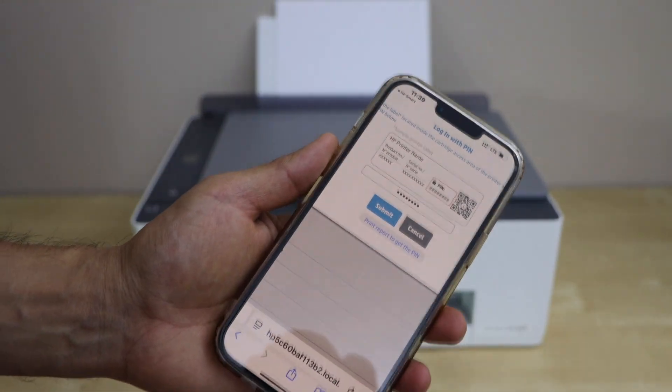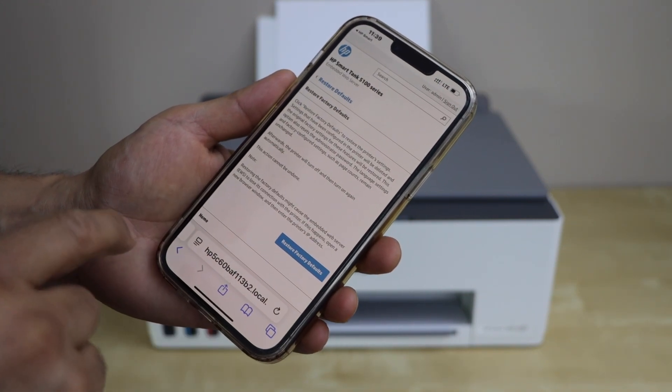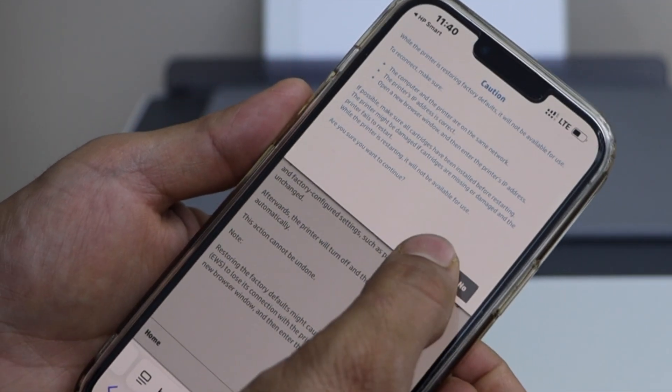Then click on the Submit button. On the next page it will display all the information. Click on Restore Factory Defaults and confirm it.